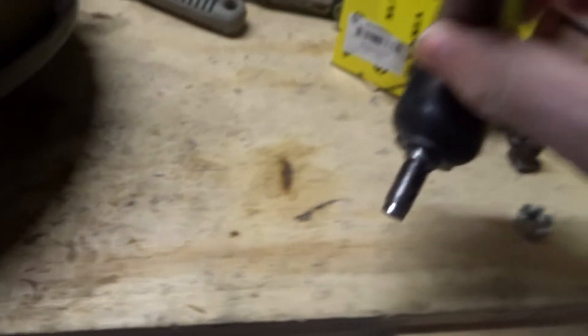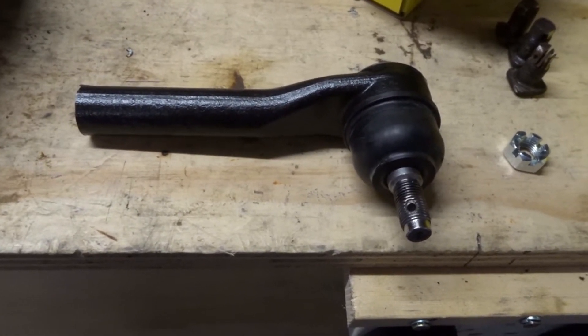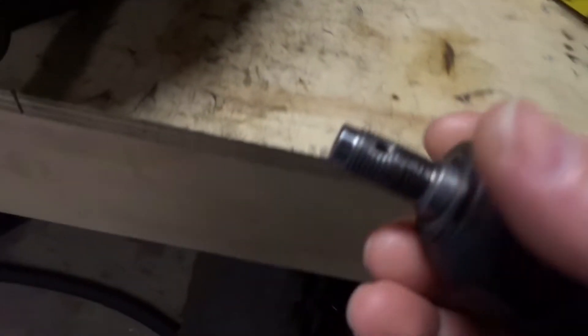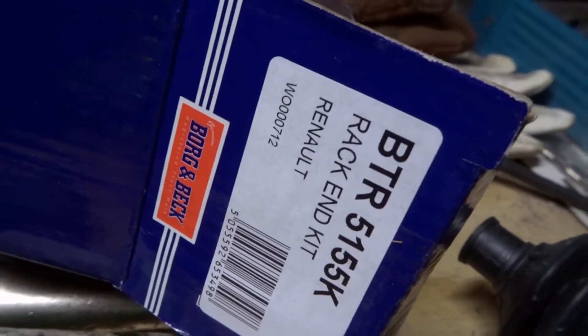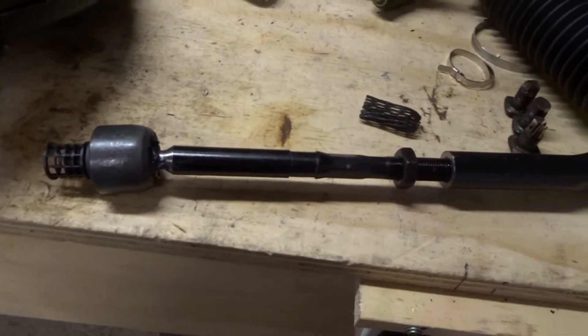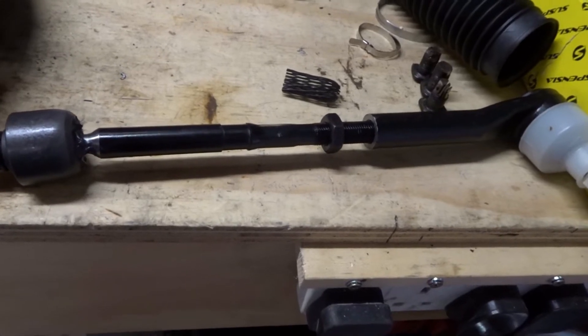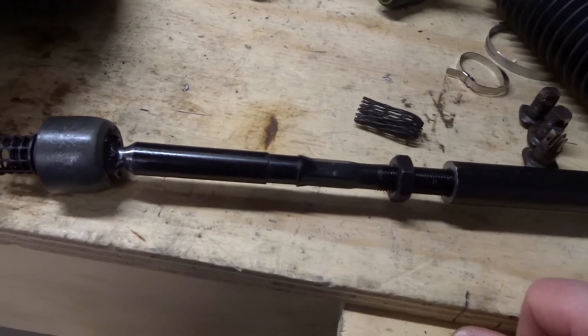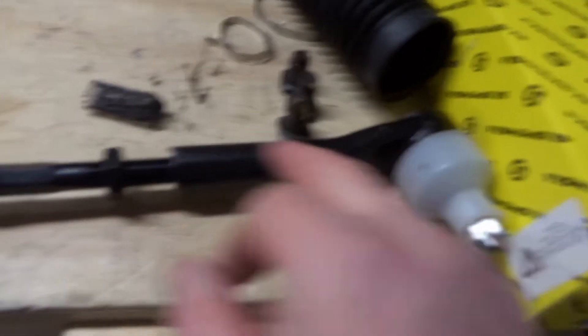This track rod end is from an SN95 Mustang, a 1995 Mustang, and it has a taper that fits the taper on the Renault Megane racking kit. It's got an inner tie rod from a Renault Megane - the Megane is a late 90s/early 2000s compact people carrier. The ball joint fits fine, so that's good, with plenty of adjustment.